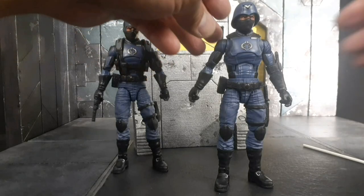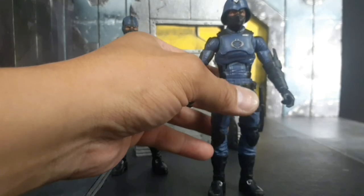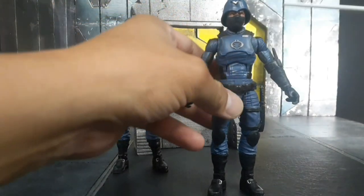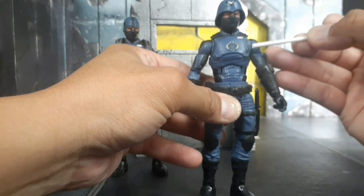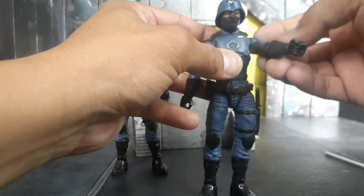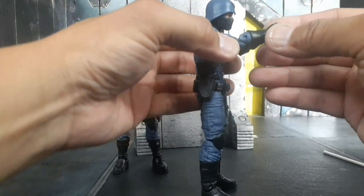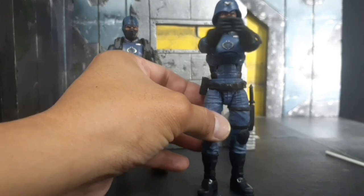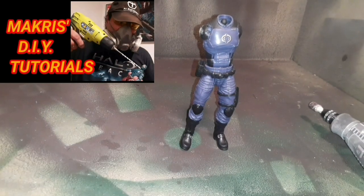We'll fix this butterfly articulation issue once and for all. On the pectoral muscle area you don't have a proper cut for the arms to move across the torso. I use the hot water method, remove the arms from the socket leaving the butterfly socket in place, turn it facing backward, use a Dremel tool at the lowest setting, and sand the side of the chest with fine 220-grit sandpaper. Now I can do the two-handed pistol pose with ease — look at that improvement.